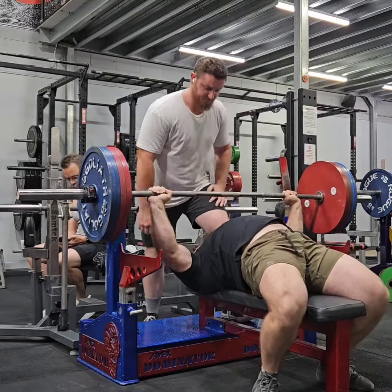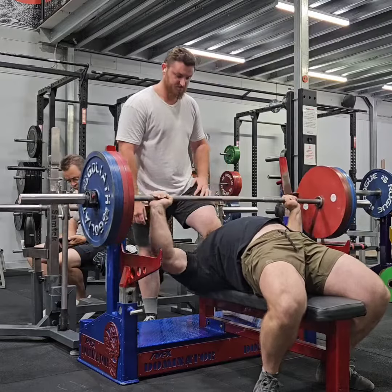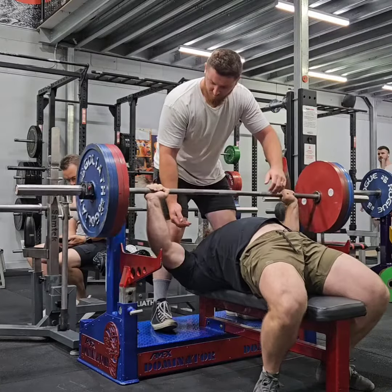Hey there guys, so this was some bench press from Monday. Slowly working towards 5 reps, getting closer each time.